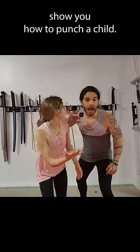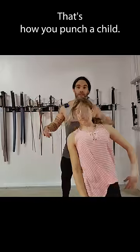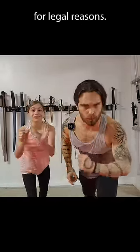Today, we're going to show you how to punch a child. That's how you punch a child! Wait a minute! Before you do this, I have to show you how I did it safely for legal reasons.